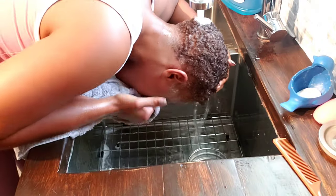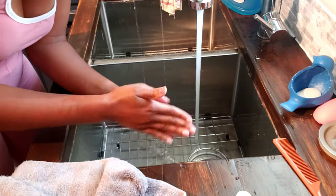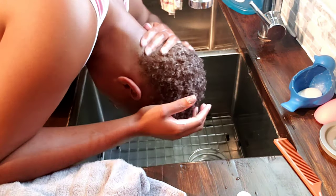The directions say that before you completely rinse it out, you're supposed to take lukewarm water and lather it into your hair. I did do that, but unfortunately I did not record it — when I looked at my camera I realized I wasn't recording. So you see me with my hair completely rinsed out, and I go in with the cream conditioner, which is the third bottle that comes in the box and is infused with argan oil. It smells really, really good — I'm going to hold on to this conditioner for my next wash day because of how thick, creamy, and great it smelled.